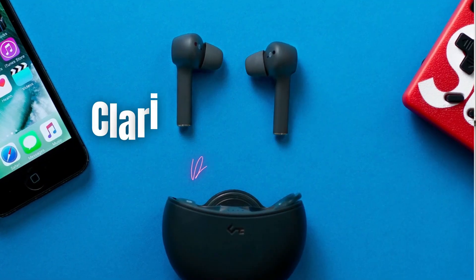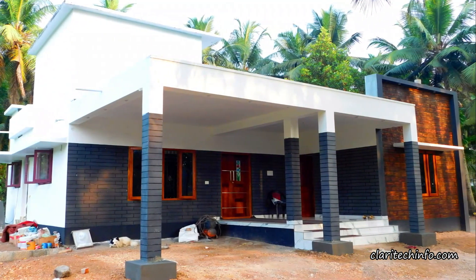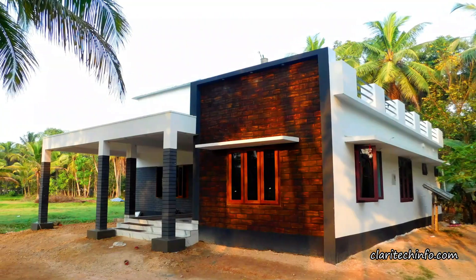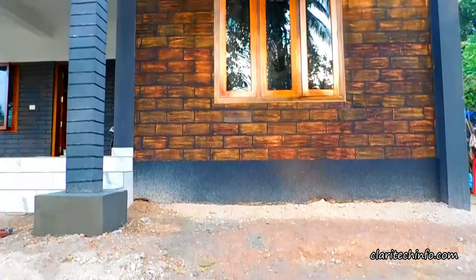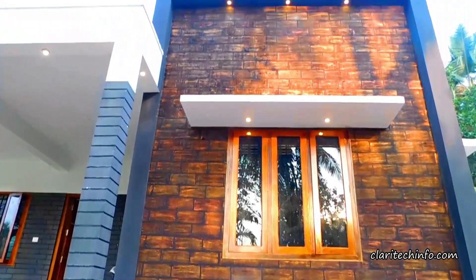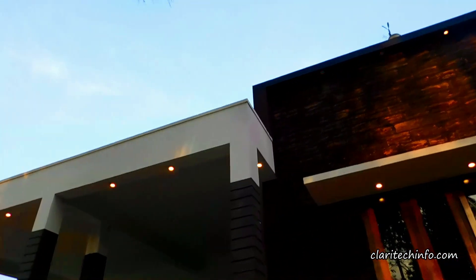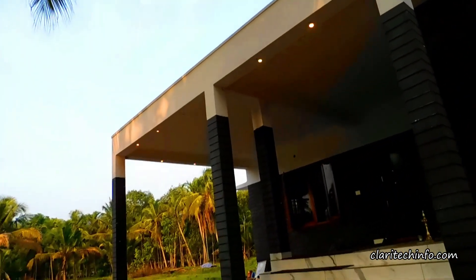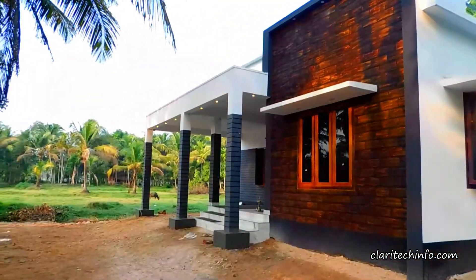Welcome to Clarituck Info. This building is about 3002.5 square feet.